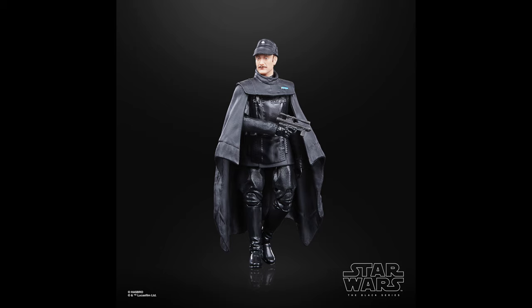Coming in at number 34 is the Imperial Dark Times officer. This one is really cool — I do love the big flowing cape — but the biggest problem is just that it's on that original officer body, so it doesn't have the best updated articulation of some of the newer figures. I do love the design, I just wish it had better articulation.